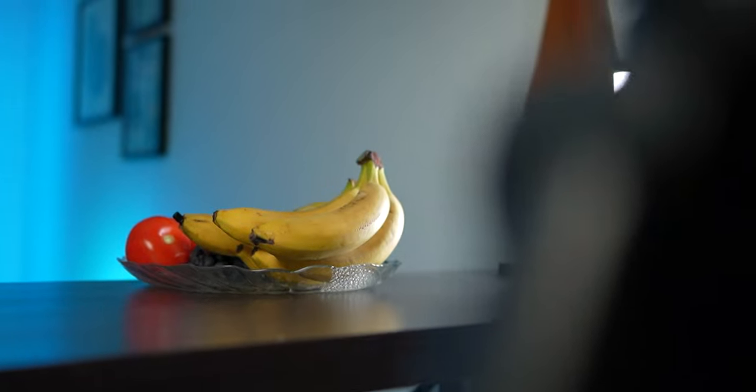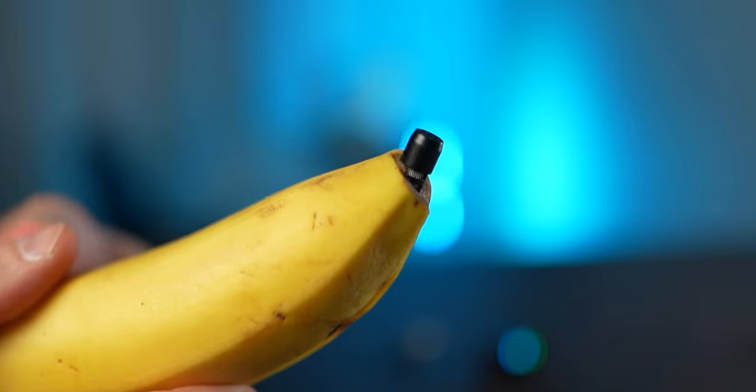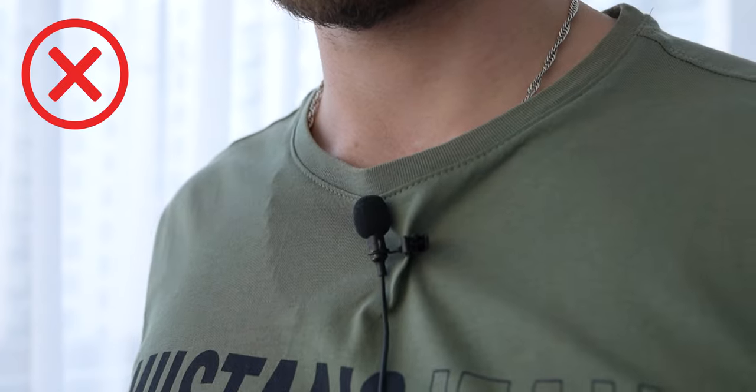You can attach your lavalier mic to so many different objects that will hide your mic and at the same time maintain high quality sound. Today we'll show you five creative ways that will help you get rid of the mic in the shot — because let's be honest, it looks weird — and help you get the best sound possible.